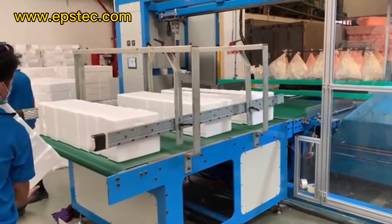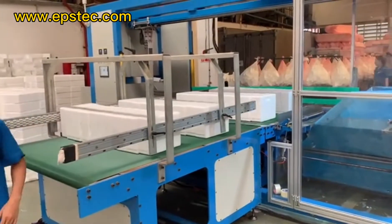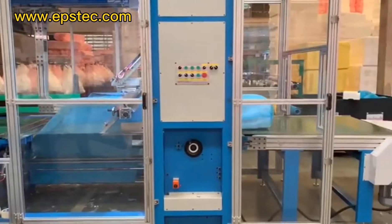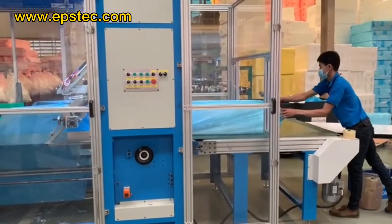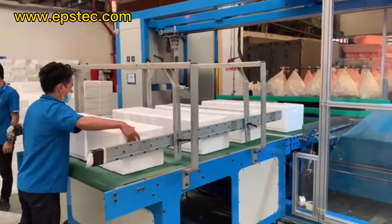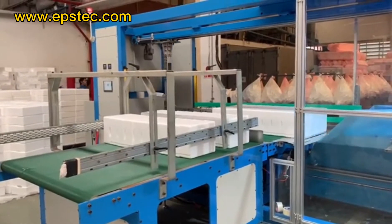Hi everyone. In this video I will show you a 6-side EPS packaging machine for foam products, specially for electronic foam products. This machine has been running in our customer's factory for more than two years. Packaging speed is about 10 per minute. The packaging speed depends on the product length. Width is adjustable and we offer different options.